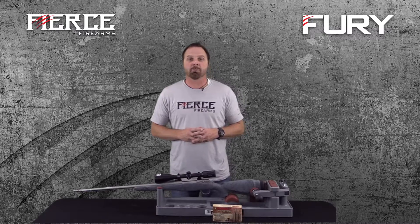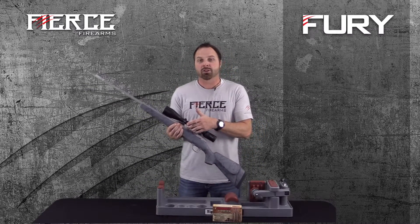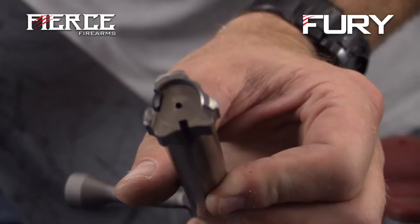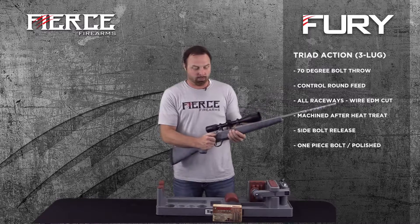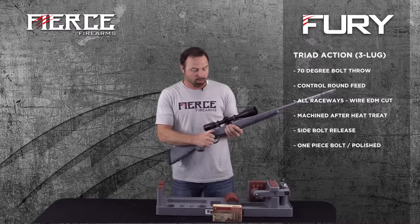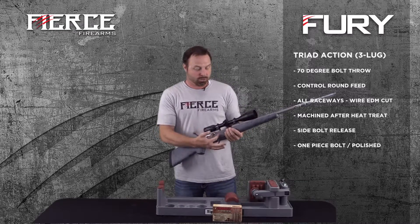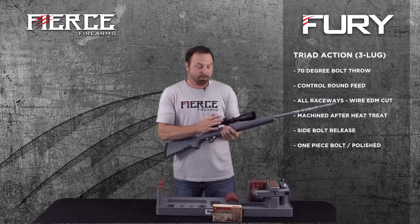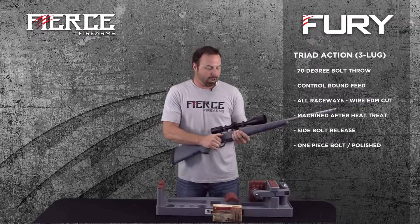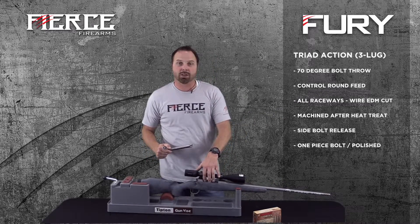The reason I say that is we are using all custom components. First off, we are using our Fierce Triad action. This action is a three-lug action, so it gives you a short bolt throw — only a 70-degree bolt throw. It has control round feed, so as your shell comes up into the bolt face it holds it and pushes it forward, so you can feed that rifle extremely fast.